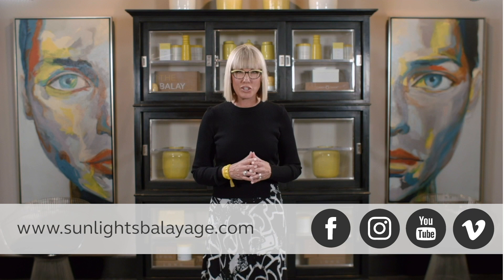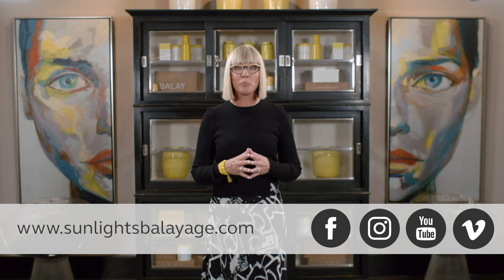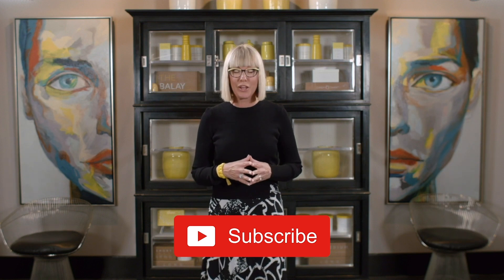Hi, Candy Shaw — the Bali Llama here. Hope you enjoyed that video. Make sure to reach out to us on Facebook, Instagram, or go to sunlightsbalayage.com to learn more about our classes. Don't forget to subscribe to our YouTube channel so you'll get notifications of all the fresh new ideas, tips, and tricks that we release every week. Thanks for tuning in — see you out there.